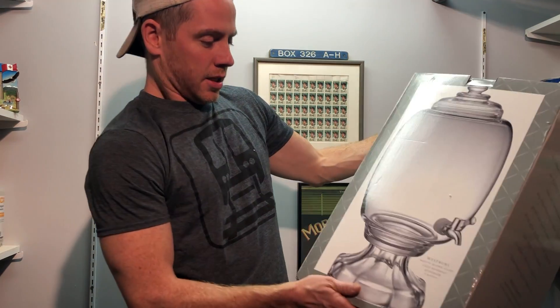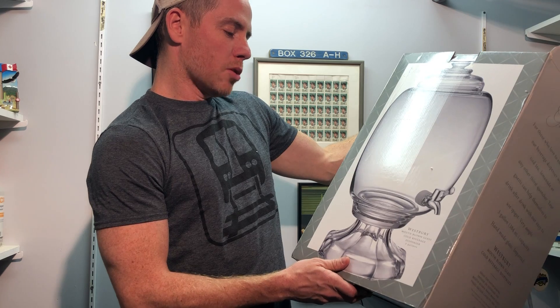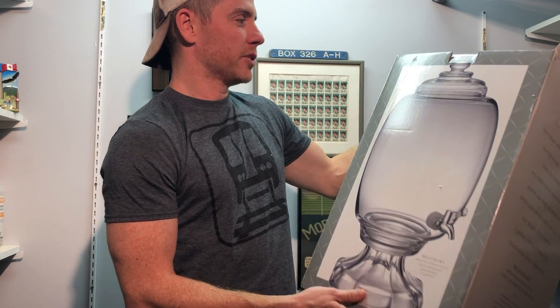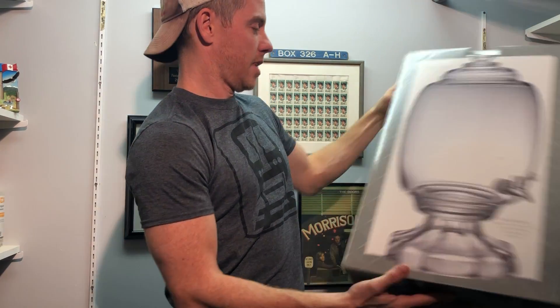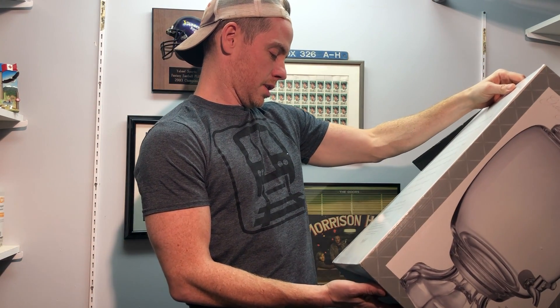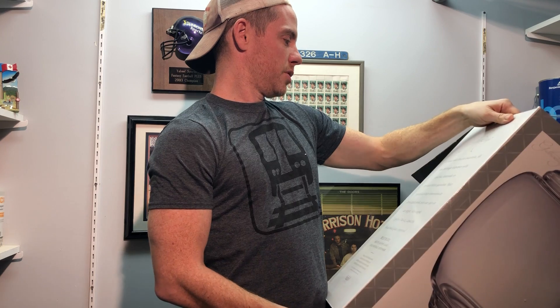Hello and welcome back to Average Dad Reviews, where we review everything in my house. Today we're reviewing the Westbury Mouth Blown Glass Cold Beverage Dispenser — this is the three gallon size. I imagine it comes in larger sizes, but I don't know what you would use that for.